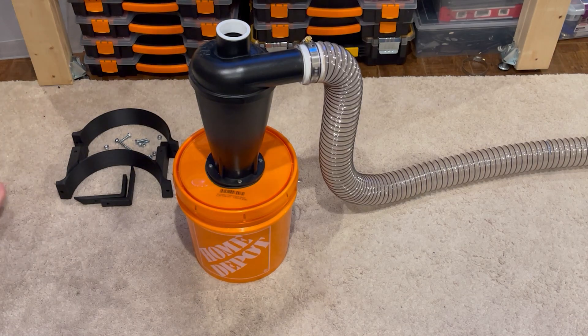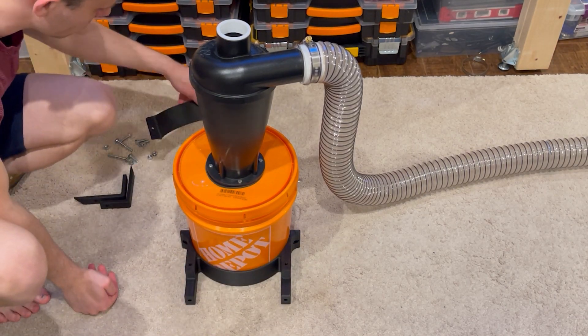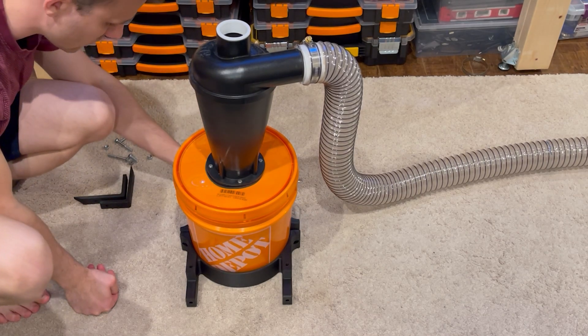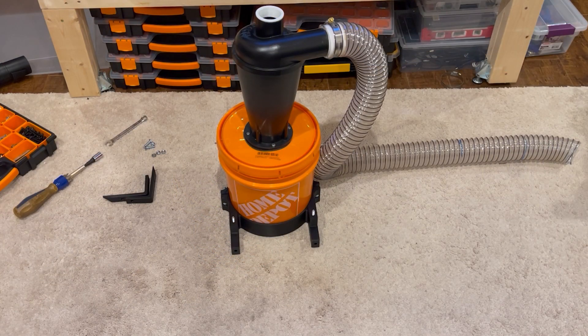We got everything that we need. We're going to start by putting the plastic pieces around the bucket, making sure that we're putting it the right way. Then we're going to grab ourselves our bolts and put it all together. Now it's going to be ready to assemble onto the dust collector itself.